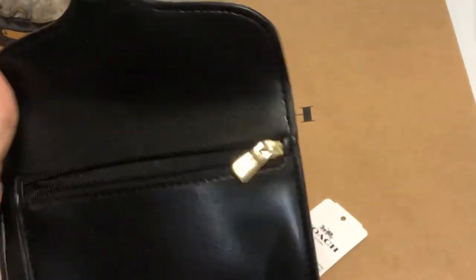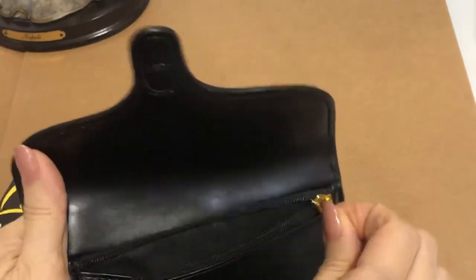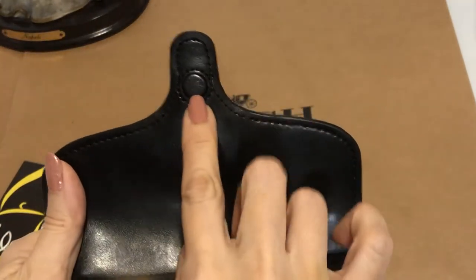This is the inside. It has this zip pocket. And the closure of this is this magnetic button here.